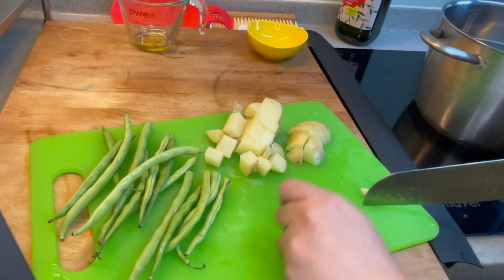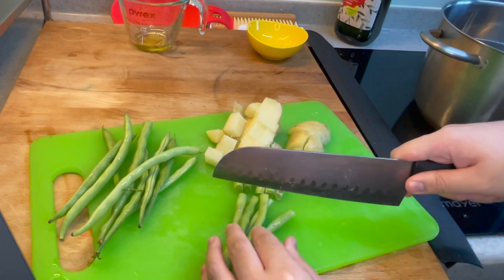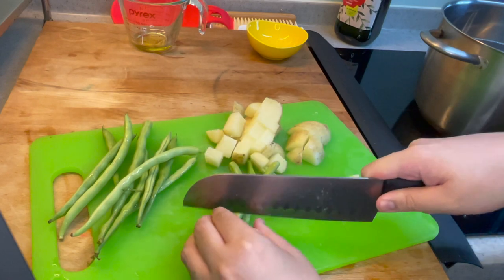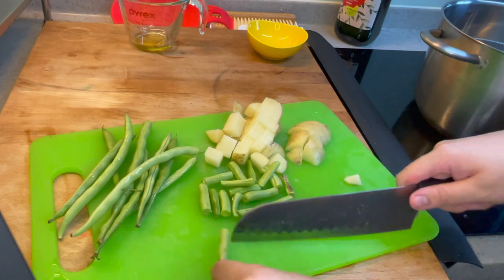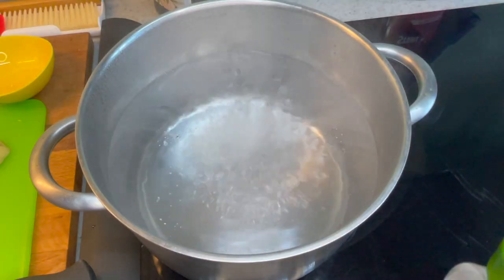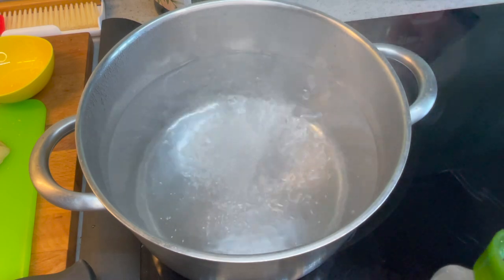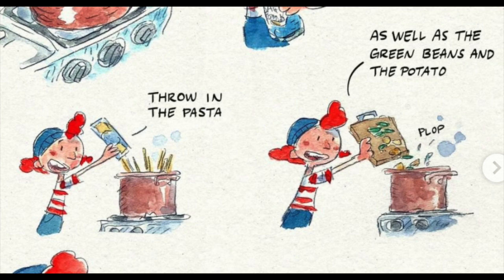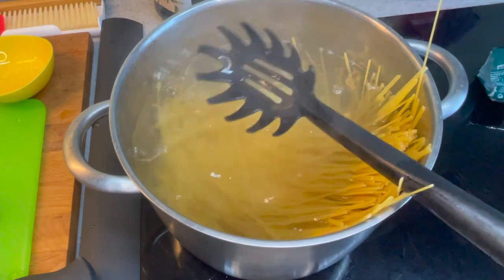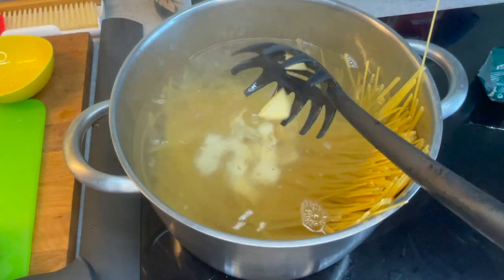I cut my potatoes into cubes — I didn't peel them because I wasn't sure — and then cut my green beans into one-inch slices, brought my water to a boil, and then added salt. After that, the recipe says to add the pasta, green beans, and potatoes all together. It's kind of awesome to think about whether they all finish cooking at the same time, but I trust the Italians on this.